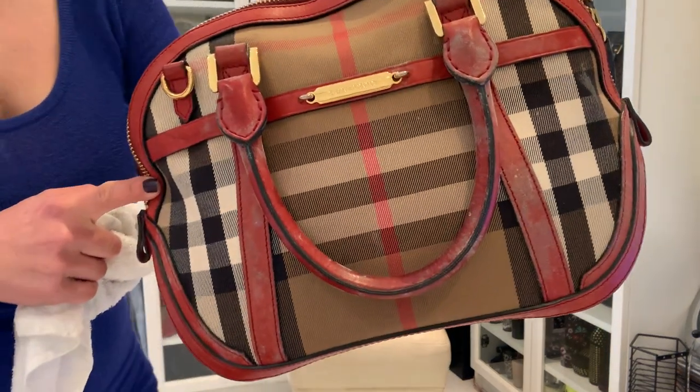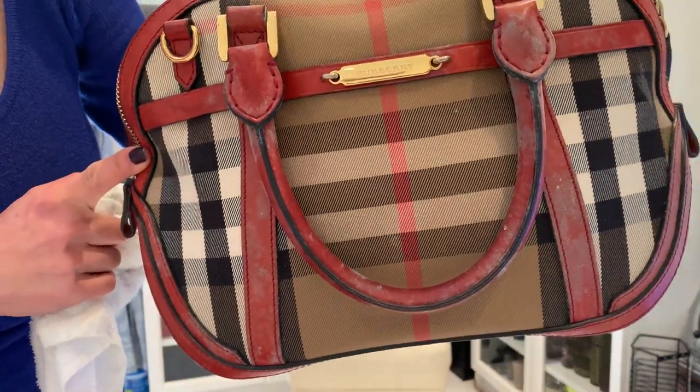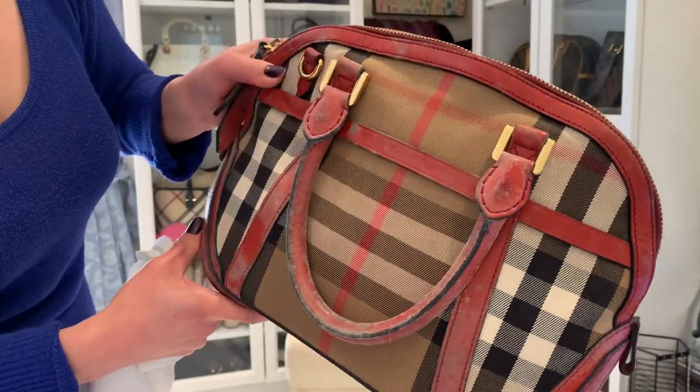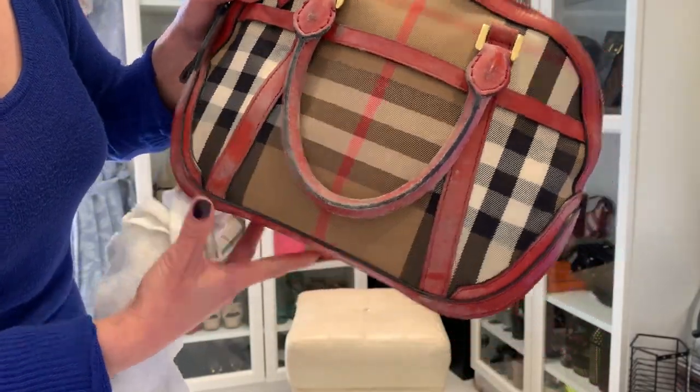The next bag I want to clean is my Burberry Orchard. Look at this — it's so badly damaged by the mold, but this is temporary as long as I clean it now.